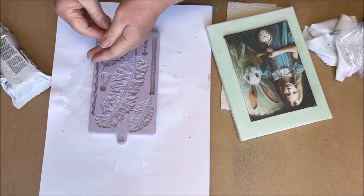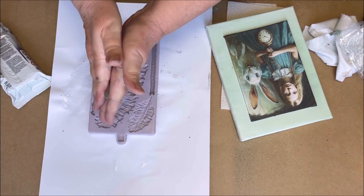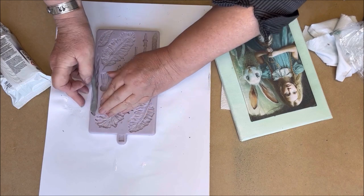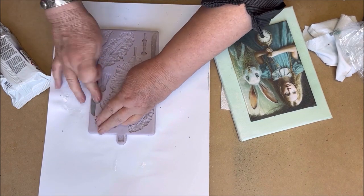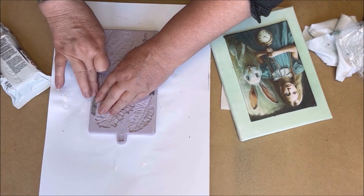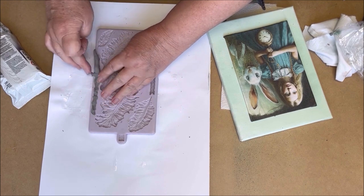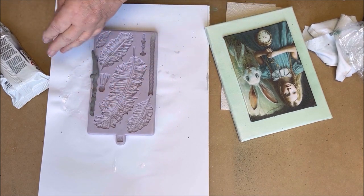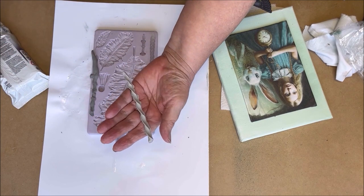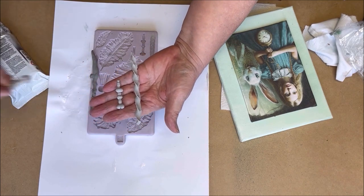I am going to add some clay elements to the painting. I have a beautiful mold with feathers but I am going to use only the other elements, not the feathers. I choose cheap air dry clay for this. These are the elements I am going to use, and I will paint them black later on.